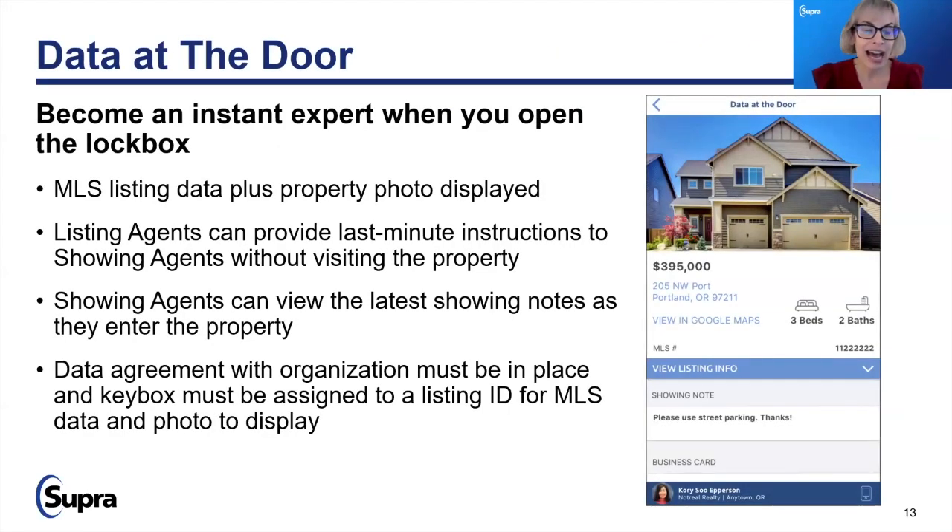Data at the door: in conjunction with Santa Clara, you now have data at the door and get to become an instant expert when opening a lockbox regarding a property. Instead of pulling and printing showing sheets for your clients, it's now automated so you can see last-minute instructions and notes about the property. Should your client ask about a property two doors down that isn't on your list, you can pull it up and say, 'that's because you said you needed a minimum of three bedrooms and that's a two plus a den.'